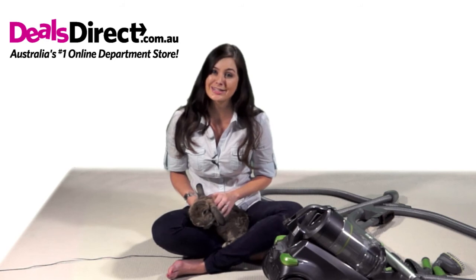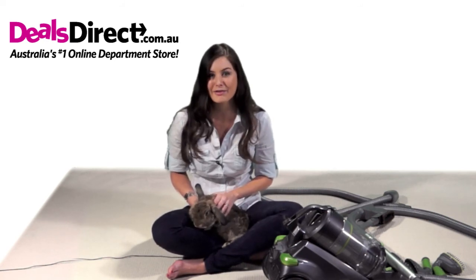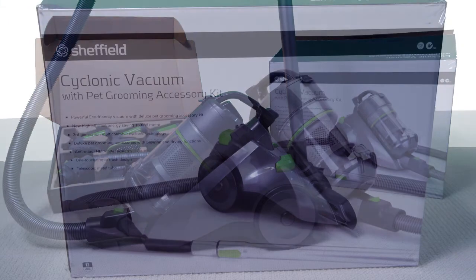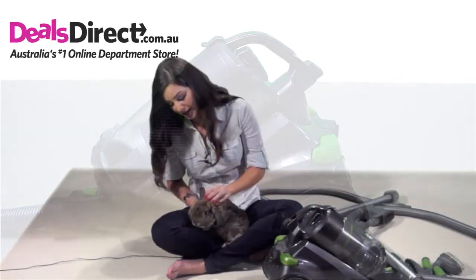Anyone who shares their home with a furry friend knows the difficulty of picking up hair from around the house, and this vacuum cleaner is not only amazing in itself, but it is also specifically designed to meet the extra challenge of pets.